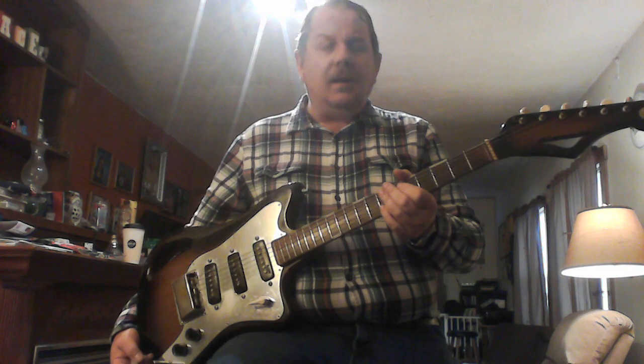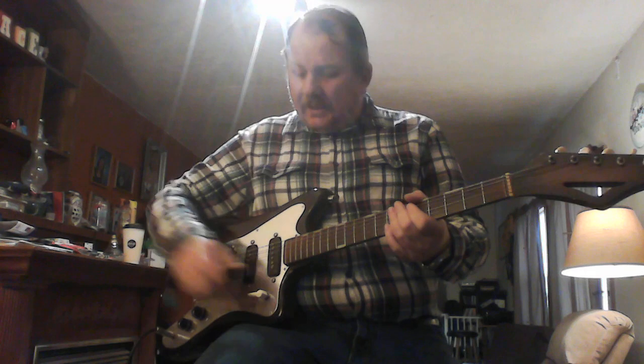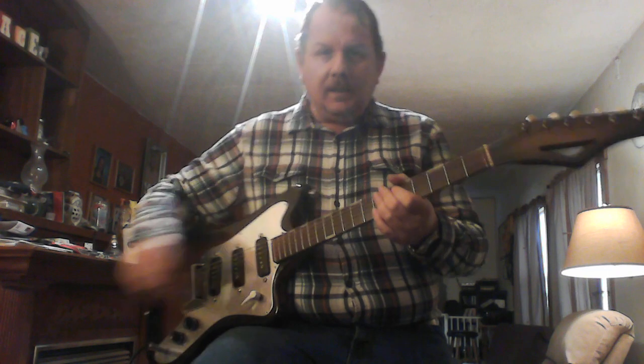It's only a three-position switch, so I only get those pickups unless I try to finagle an in-between position, which is a giant pain in the butt. Here's the neck pickup.